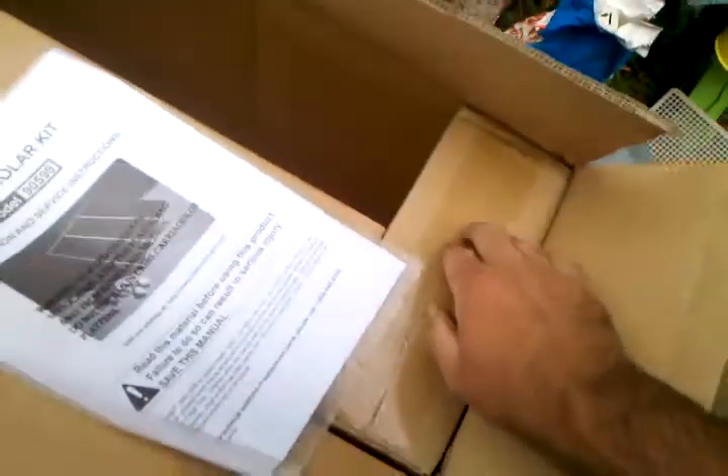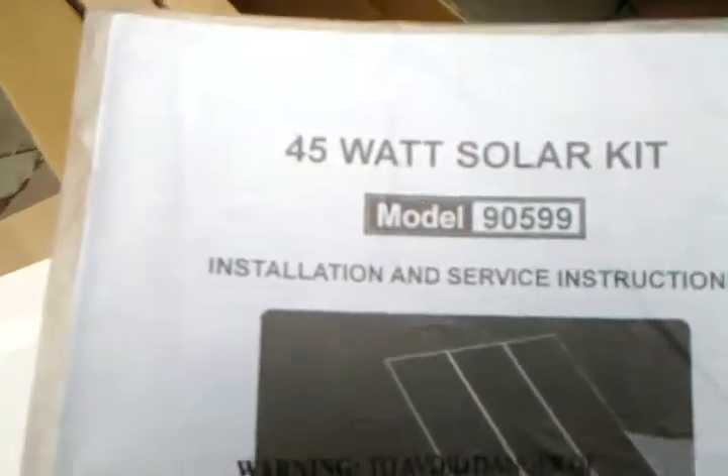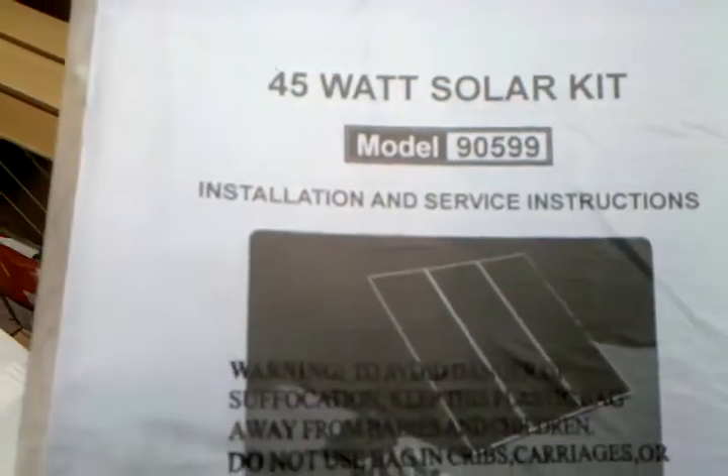Here's one of the panels — typical panel, relatively heavy. It comes with the mounting bracket for the roof. And here's the other stuff, and the all-important instructions that I will probably skim, and we'll go from there.